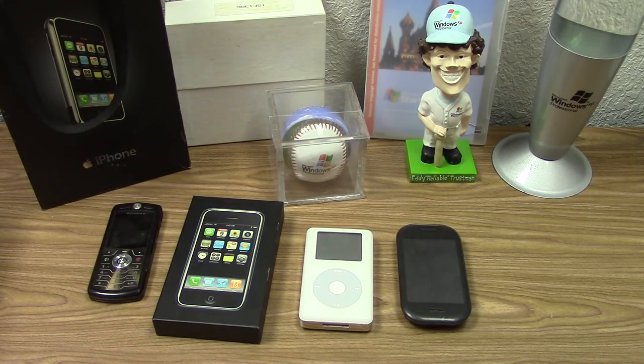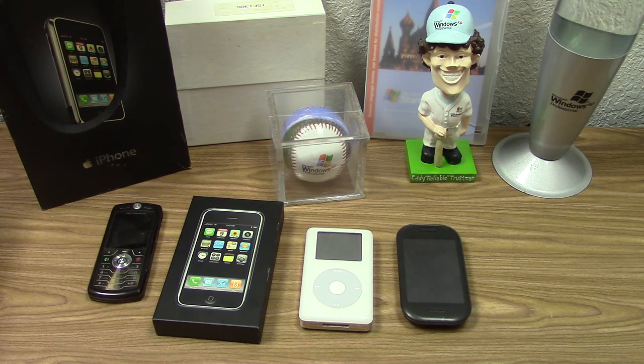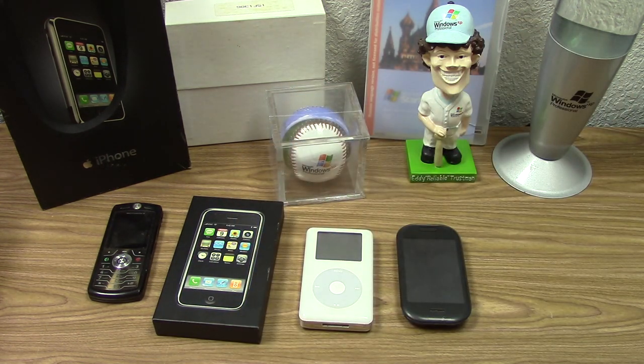Hello everybody and welcome back to another video. In today's video we're going to be doing something a little bit different because we're going to be taking a look at some of the more obscure tech related items that I have. A lot of these are going to be Windows XP related. I was really just going through some of my stuff the other day and came across some of the more obscure items that maybe a lot of you guys haven't seen.